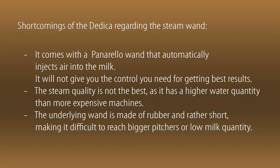Let's first discuss the shortcomings of the Dedica regarding the steam wand. It comes with a Panarello wand that automatically injects air into the milk. This will not give you the control you need for getting the best results. The steam quality is not the best, as it has a higher water quantity than more expensive machines. The underlying wand is made of rubber and rather short, making it difficult to reach bigger pitchers or low milk quantity.